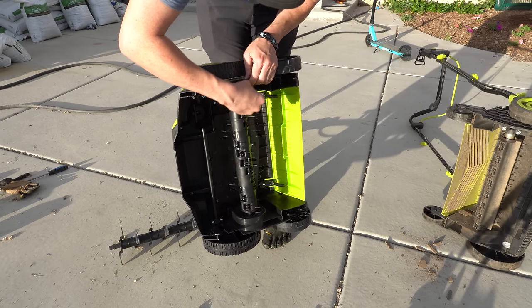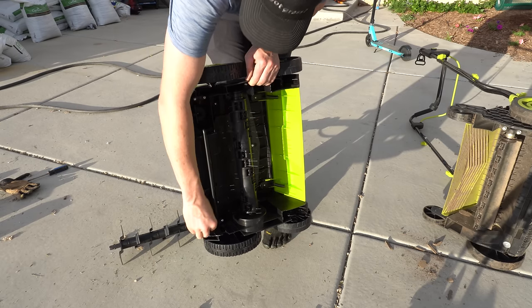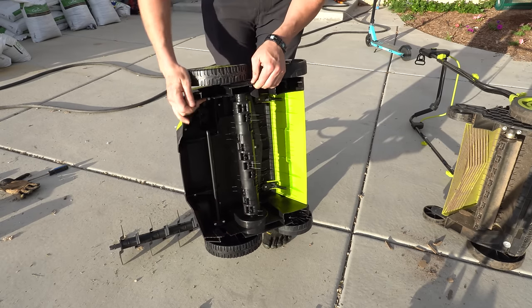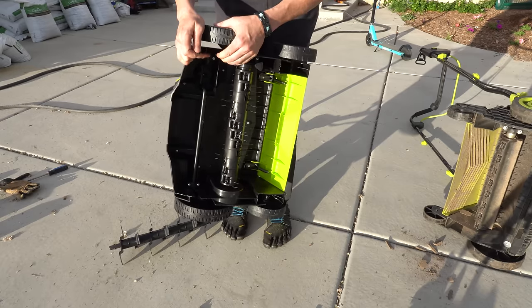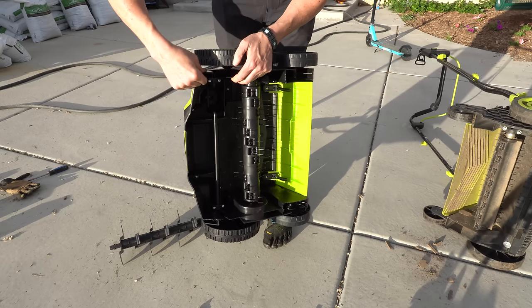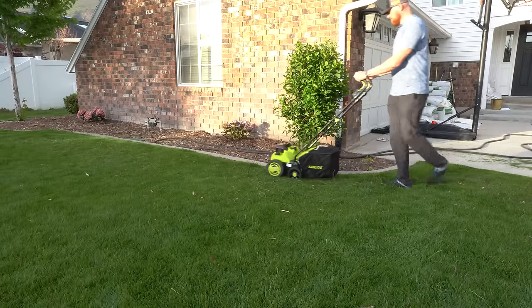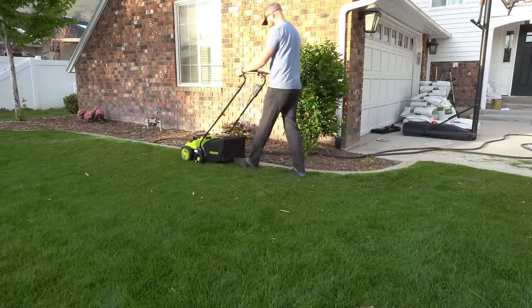Now this plastic is brittle — I've never had this happen before. I broke a piece of the plastic off right away, and I'm not too happy about that considering it's brand new. One of the things that surprised me most is that the battery-operated one weighs a little bit more. I'm excited to see if that's going to play a part in how well it works. But let's get to it and see how it goes.